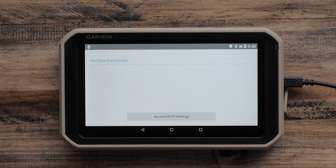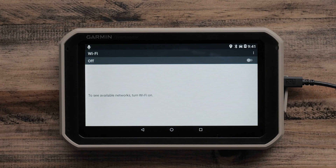If you are not already connected to a Wi-Fi network, you will receive a notification that reads 'No data connection' and the option to access your Wi-Fi settings.